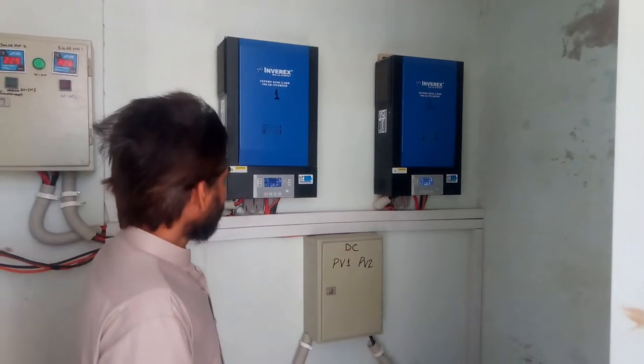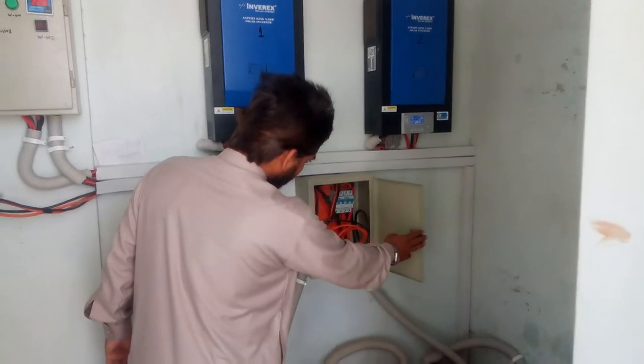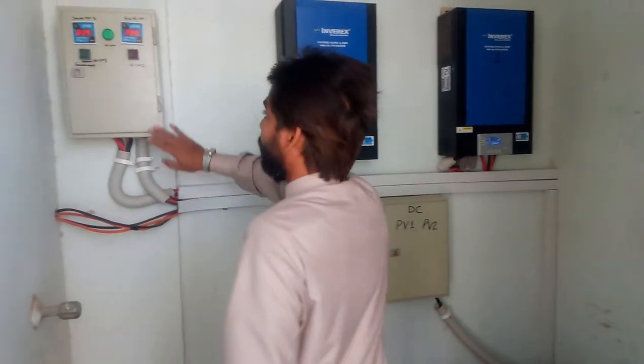We have a 5.2K level — this is our PV input. We have 6-3 ampere DC breakers, and this is our AC output.